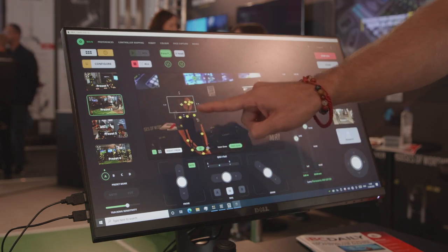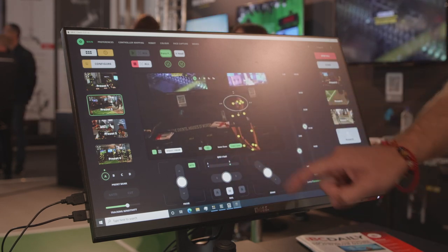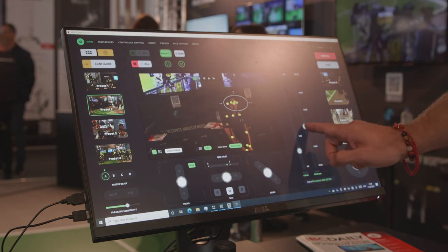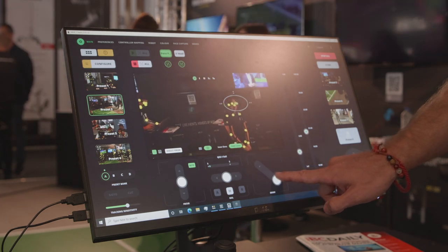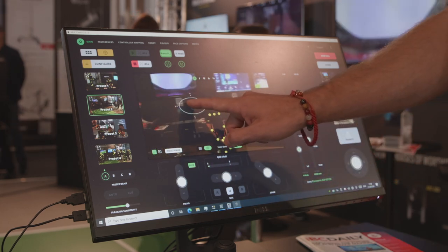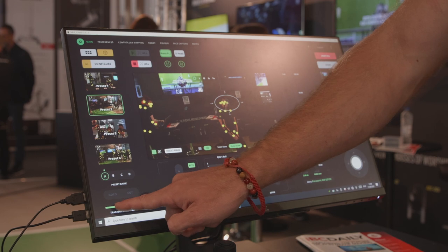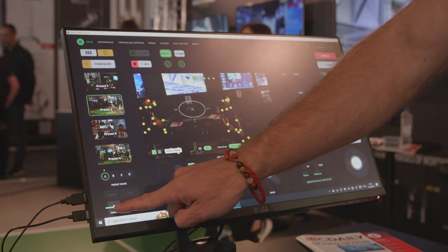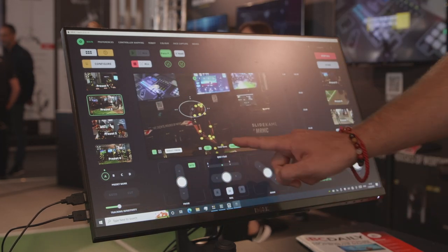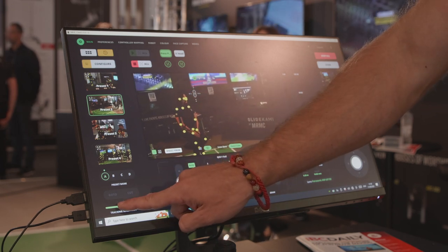There are quite a few automated tracking PTZs and software on the market that use facial recognition. One of the issues is if somebody is obscured behind a wall, turns around, or there are multiple people in the shot, those systems can struggle. By using the biomechanics of limb detection we're able to create a unique identifier and be far more reliable than face tracking. We're also able to predict movement — if a person's right shoulder is above their left and their right hip above their left, they're going to move left, so we can start moving the head before the subject moves. This means we don't get that robotic movement — Polymotion Chat really operates like a natural human camera operator.